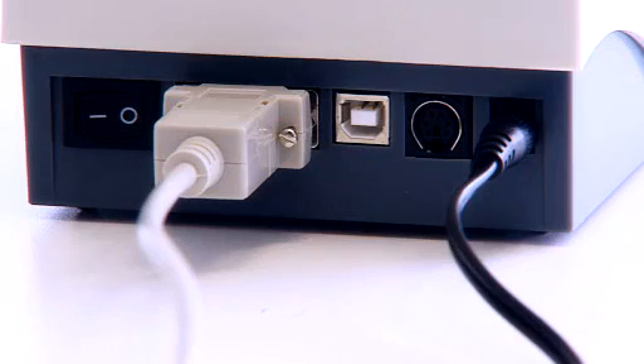Connectors for an external keyboard or barcode reader, and a connector for the laboratory information system or PC, come as standard.